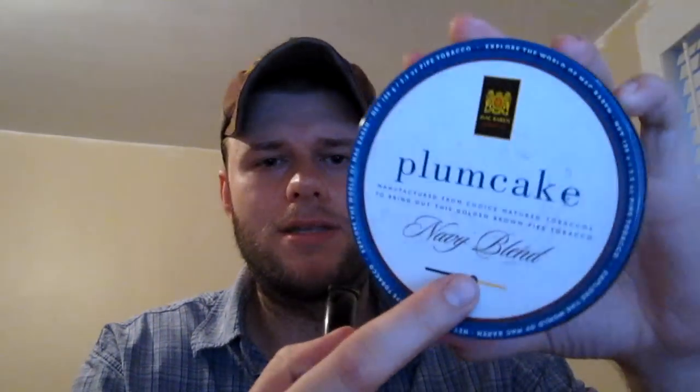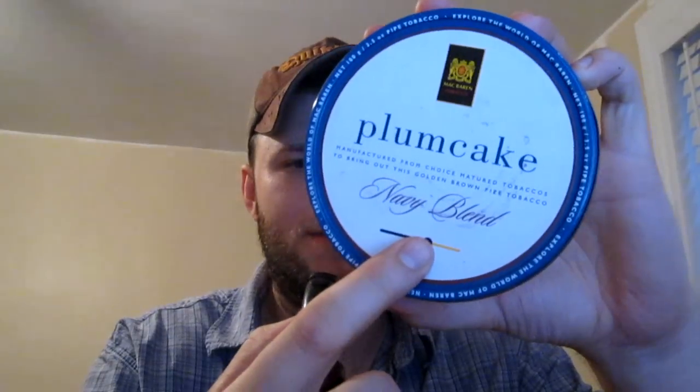I'm trying to get away from the aromatics, so this is going in the right direction, I know that. Apparently this little indicator shows that it is kind of sweet, and to me I don't pick up any sweetness.